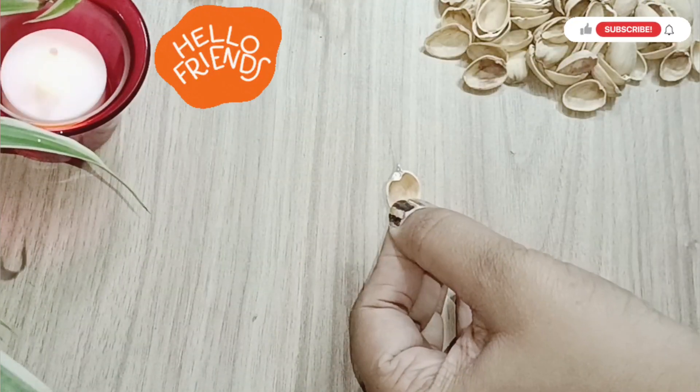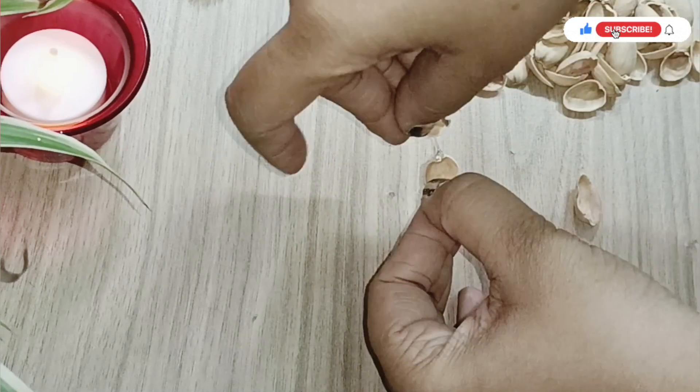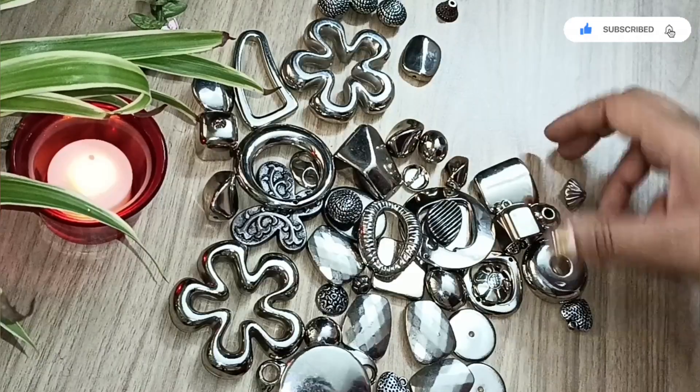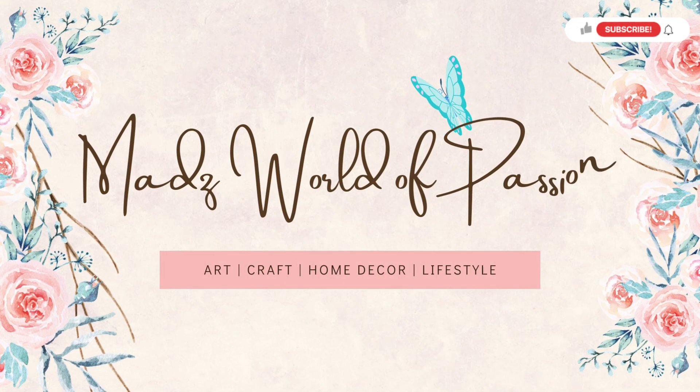We normally use paint, clay, stencils, MDF boards, or at least cardboard to make our artwork, but today I thought I would be a little more innovative and try to do something new. Welcome back to my channel, Mad's World of Passion.